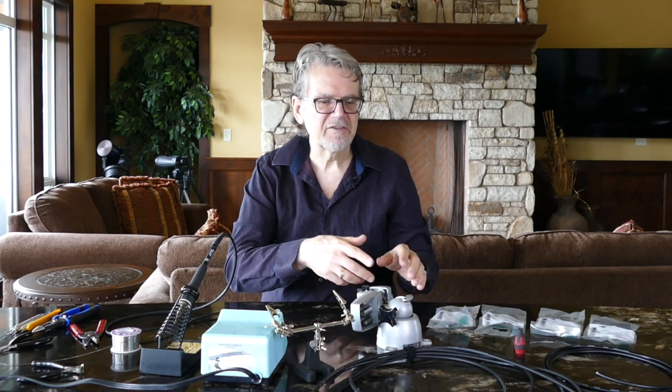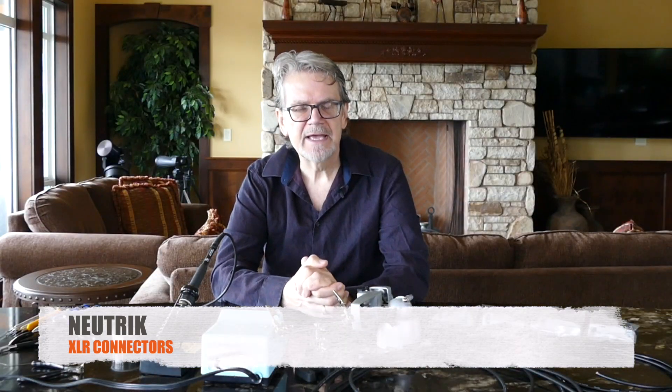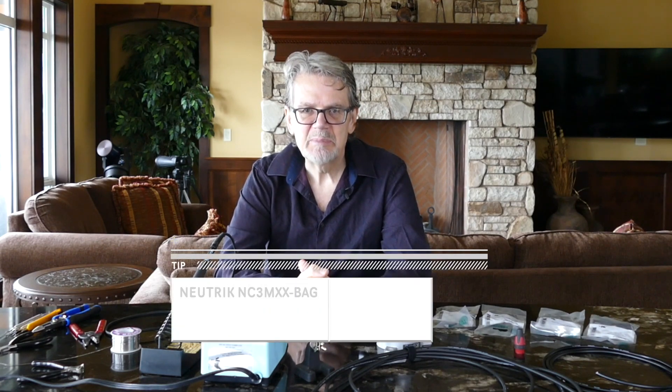I have specific choices that I use for live cables and different choices for studio recording cables, and we'll talk about the differences and the benefits you get from using different cables. I exclusively use Neutrik connectors for 90% of my cables and all of my XLR cables. The model numbers I use are NC3FXXB and the same model number with BAG.